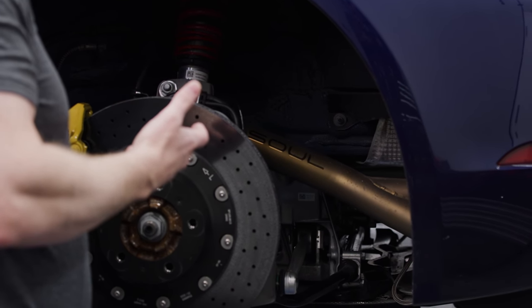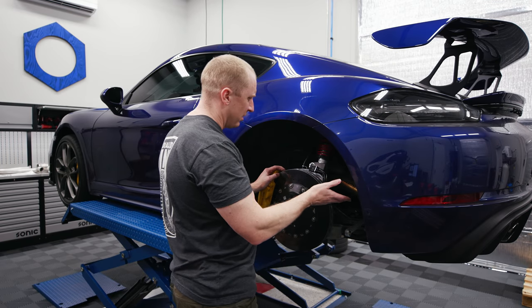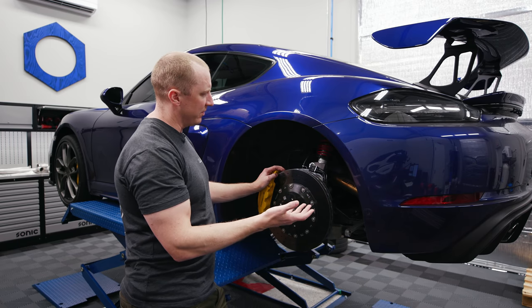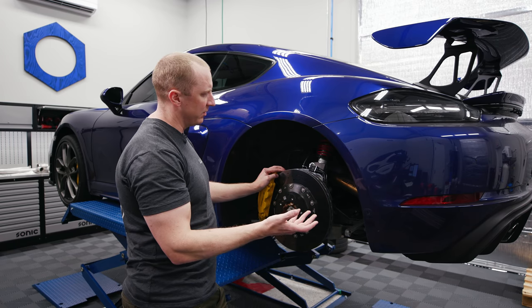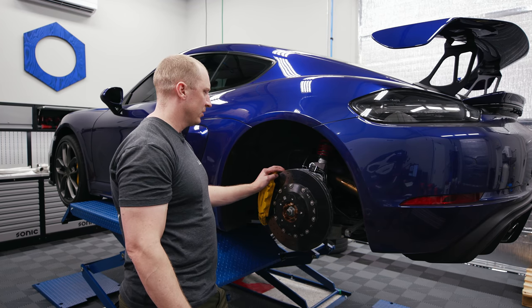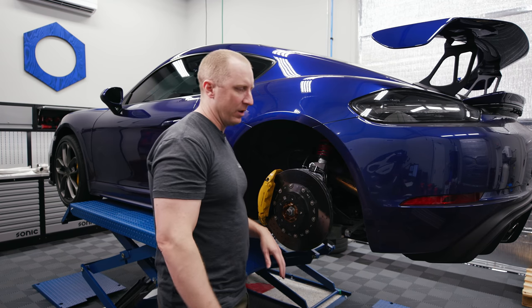Let's raise the car up and start taking this thing apart. I'm going to take the over axle pipes off first, then start taking off all the underbody stuff — the diffuser. We might change the oil while we're at it under here as well.